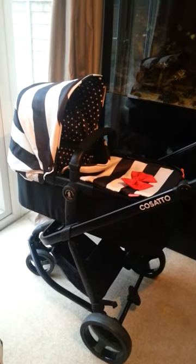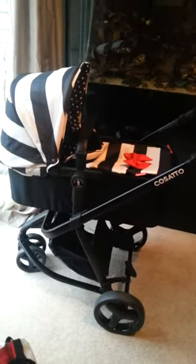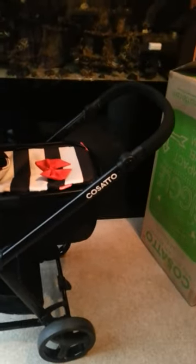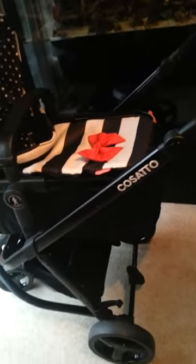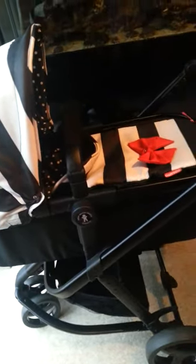This is the Cosato Giggle Go Lightly — I'm going to show you a few features of it today. We've been using it for 10 weeks now with Baby Emma. You can see we've got the chassis here with the carry cot on. First of all, the chassis — it's a nice matte black frame. My first concern was that it might get scratched getting in and out of the car, but after 10 weeks of regular car use, it has not been scratched once. It's durable and hard wearing.